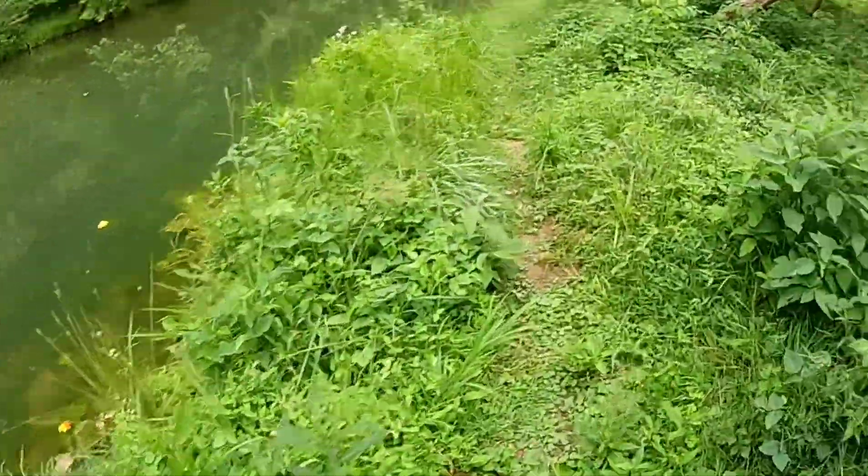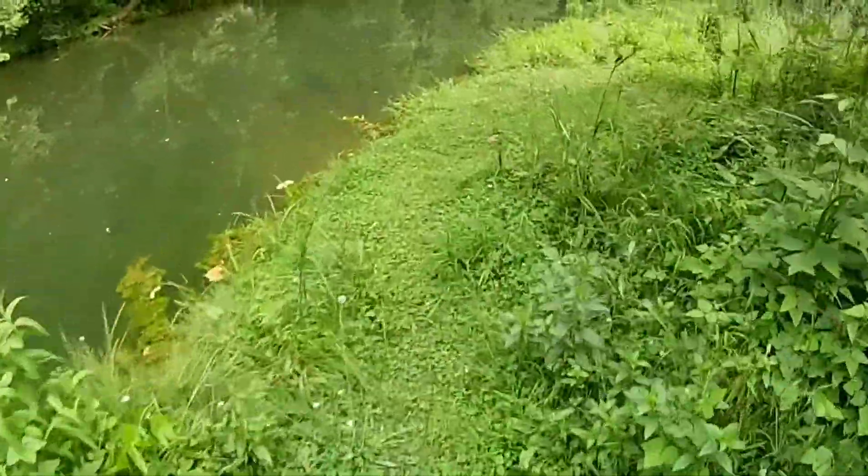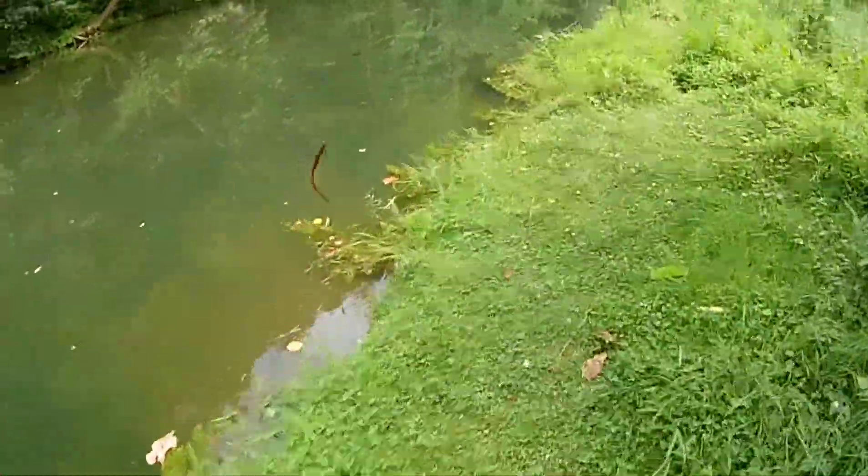So we're gonna keep working down this little trail that I found. I've got it rigged just weedless — Texas rigged weightless. I'm gonna work on down this little trail right here and see if there's another one.